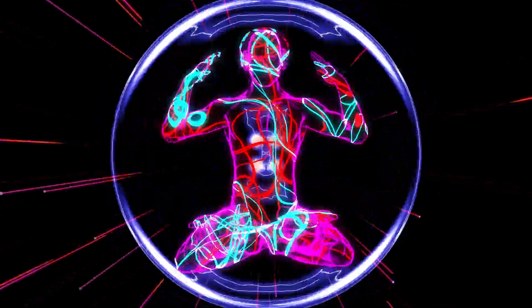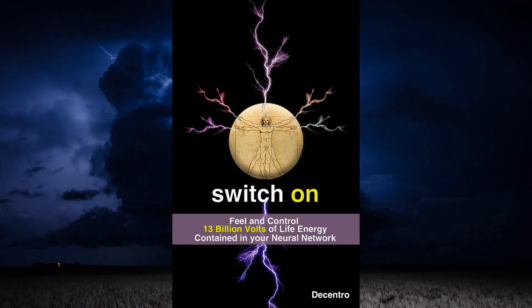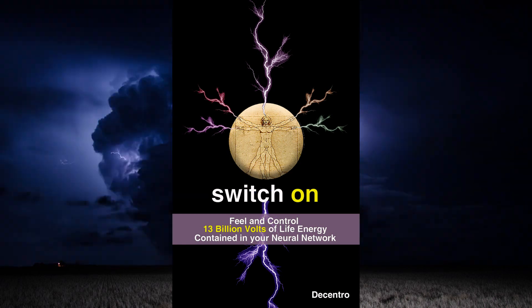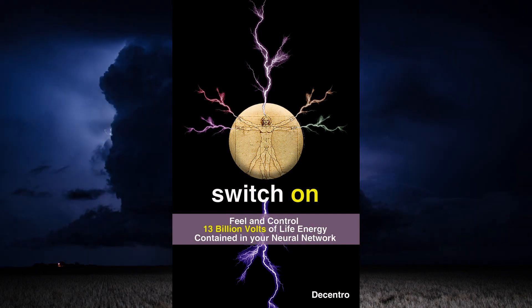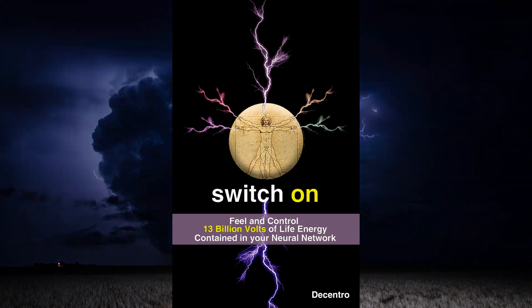And if you want to fully get to the next level, check out this new and amazing ebook called Switch On — feel and control 13 billion volts of electricity in your neural network. A link to Switch On is in the description box below. Make sure you like and share so your friends can learn how to switch on too.